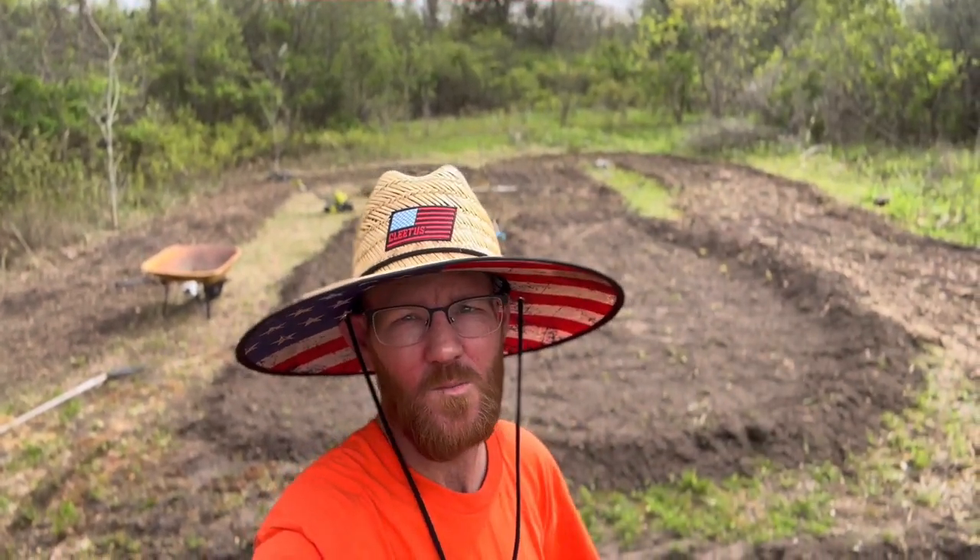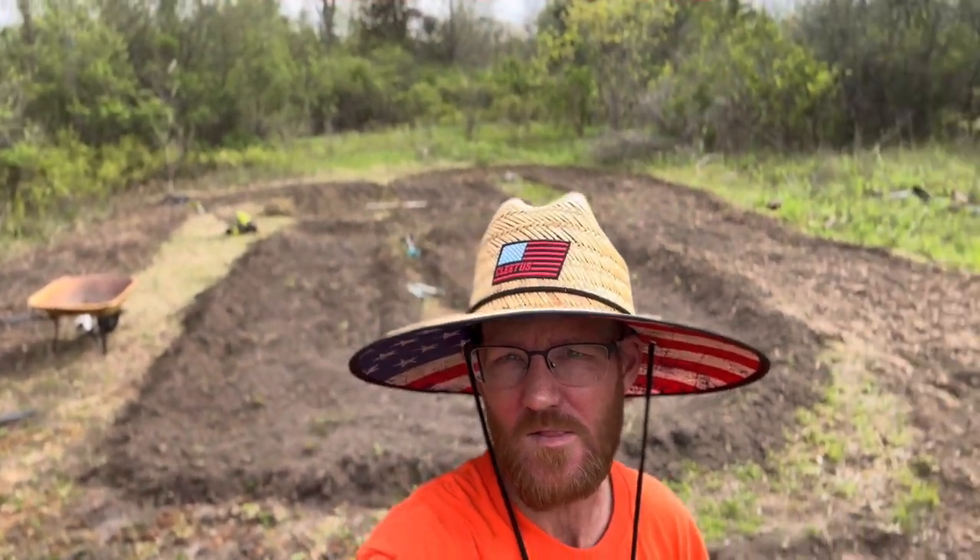Hey, Cory here, CanadianRC guy. Well, as you can see behind me, we've been working really hard on the track. We've got lots of progress. I'll turn this camera around and I'll show you where we're at.